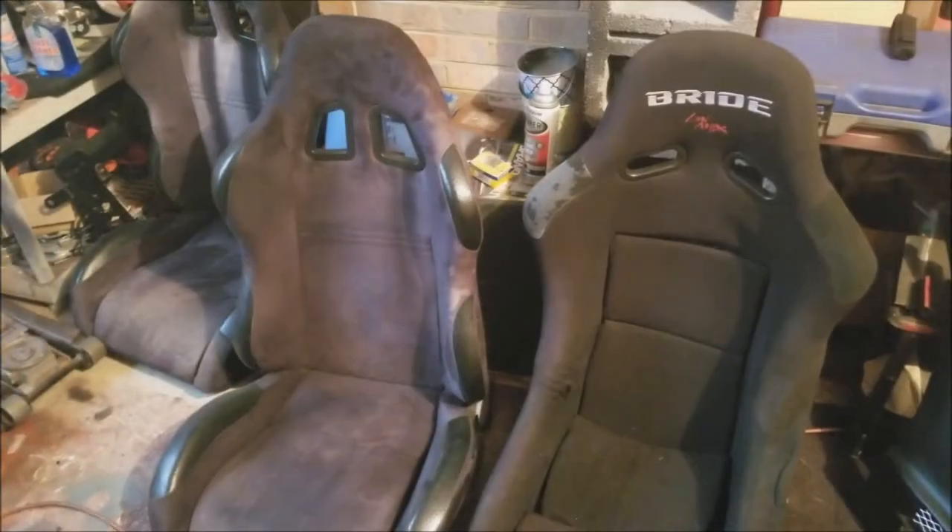I also got a chance to sit in a couple of other fixed-back seats and compare, so I just want to talk about these seats from a comparison standpoint. Let's go ahead and take a look at some other seats.